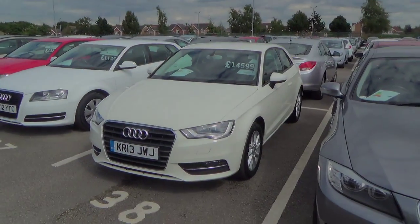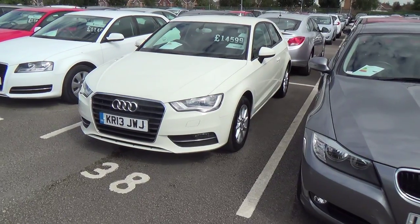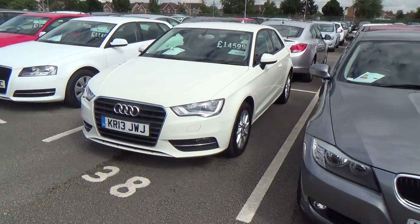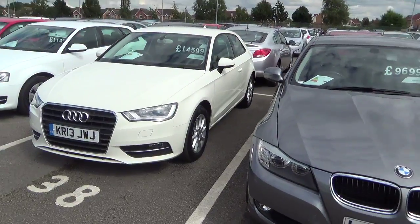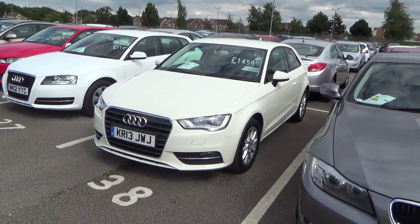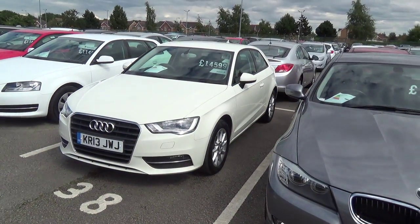Hi Andrew, my name's Darren. I'm going to do a video tour for you of the Audi. Before I go around the car, I will be honest and I'll tell you that I'll point out everything on the car — anything that's substantial, any wheel kerbing, any stone chips, any scuffs, any scratches. We don't want to be misleading you to come and see a car that might not be right for you. We'll be as honest as we can.